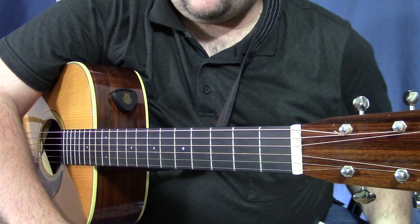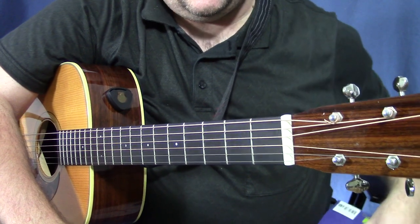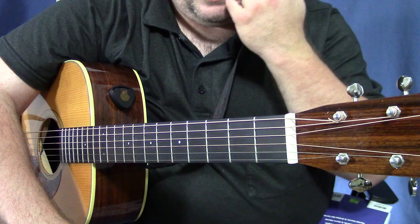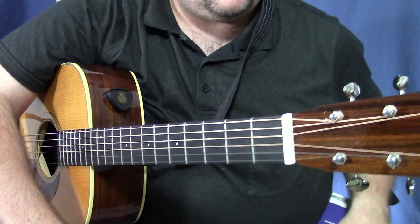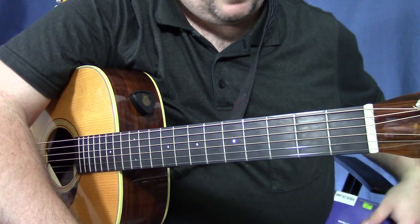Hey guys, back again with another quick video. I meant to tack this on the end of my 'I Believe' slash Cool Chords lesson and I forgot until I hit stop on the recorder. Rather than editing and splicing it back in, I just thought I'd go ahead and plug it right here.